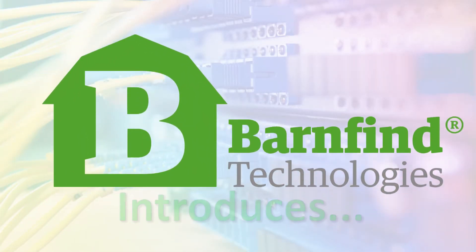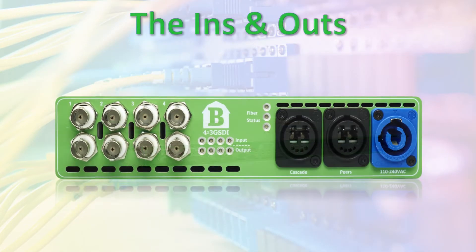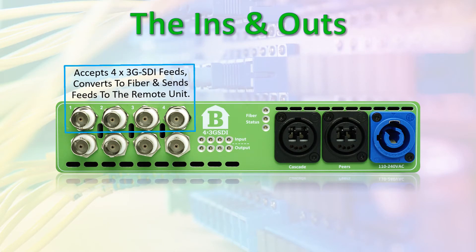BarnFind Technologies introduces BarnColor, the simplest and most effective fiber transport system in the world today. Let's see what one BarnColor unit does. It accepts four 3G SDI feeds, converts them to fiber, and sends the feeds to a remote unit of the same color.